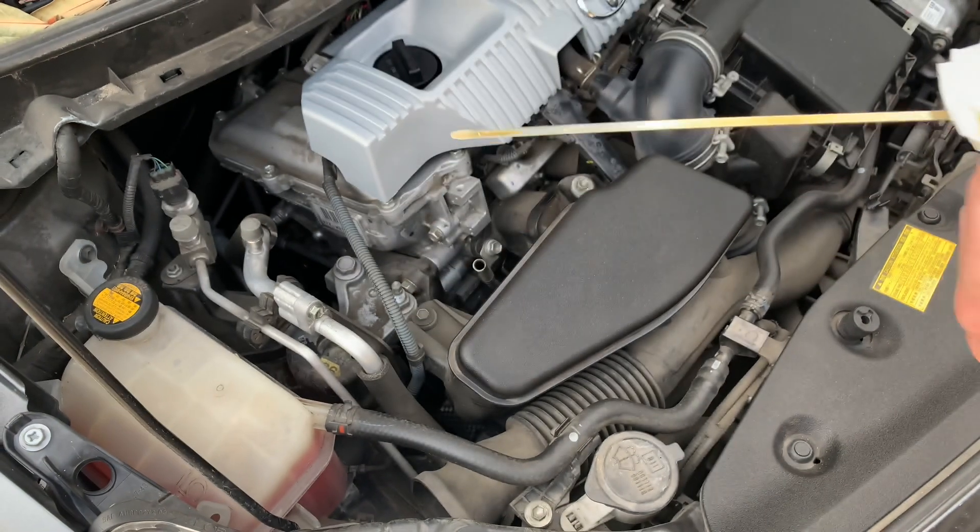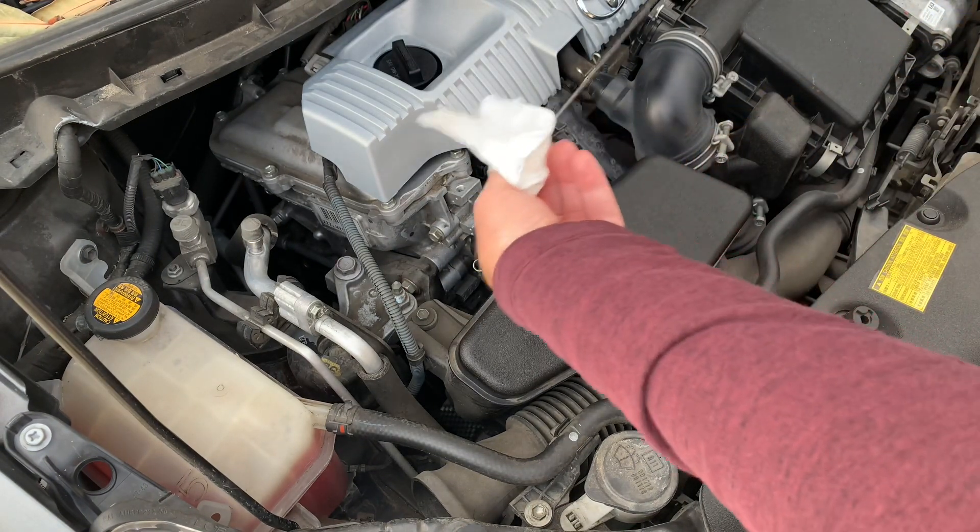So I should really add a little bit more oil and just get it up to the top mark on this particular car.